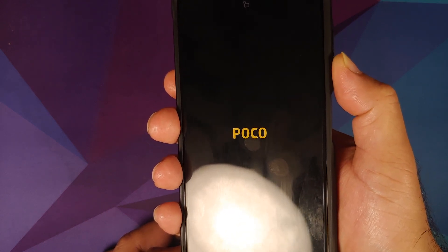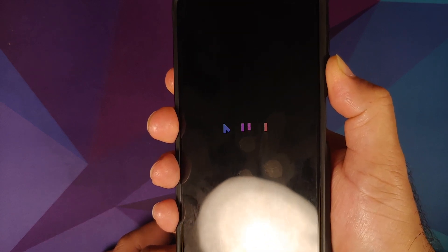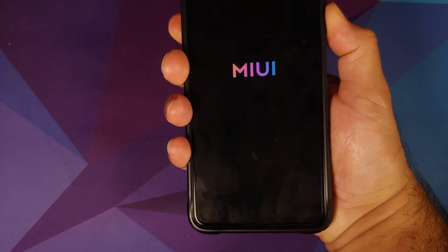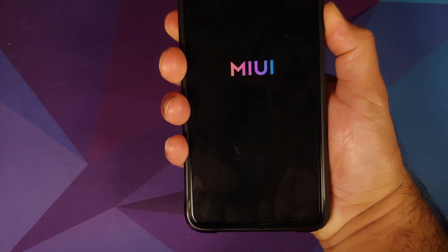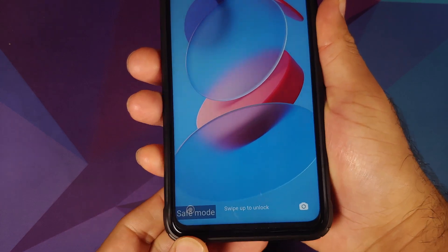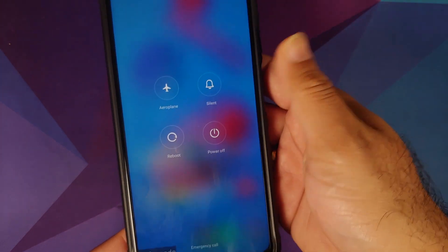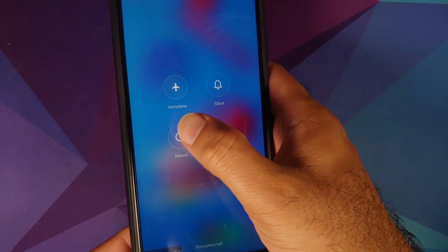Here is the boot animation — press and hold the volume down button. That's it, you will pretty soon boot into safe mode. Here you can see we are now in safe mode.